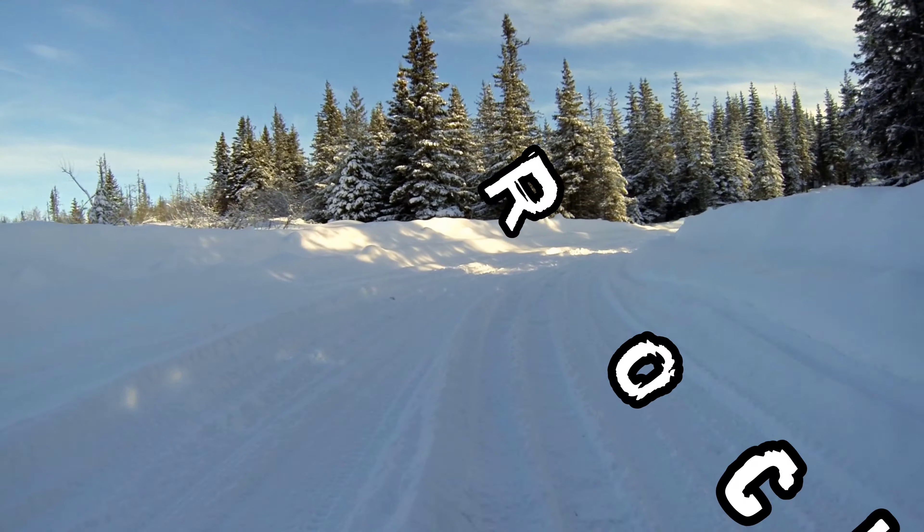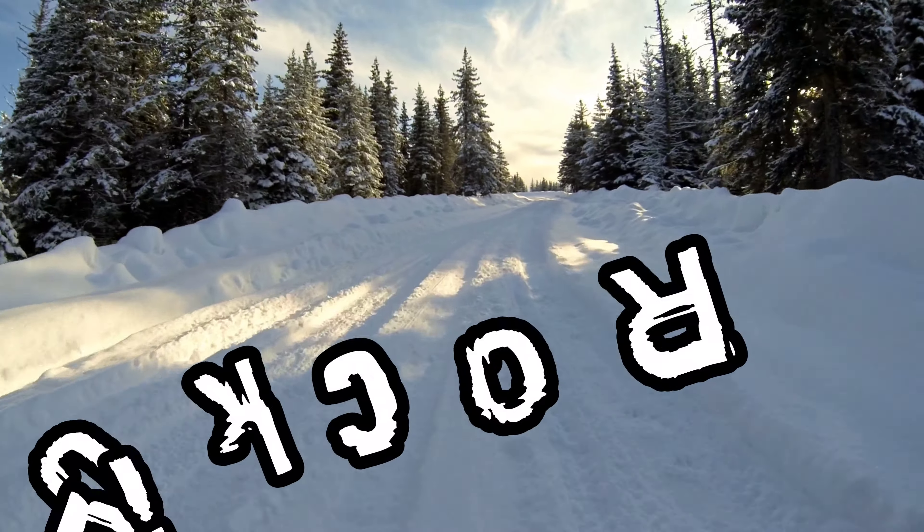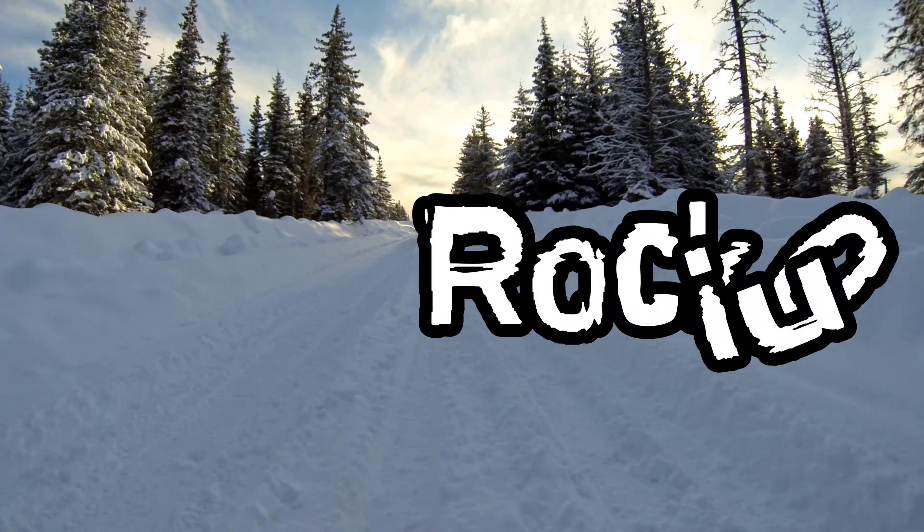Thanks everyone for watching. I really enjoyed my date with Drogon and I can't wait to have another. Until then — rock on!